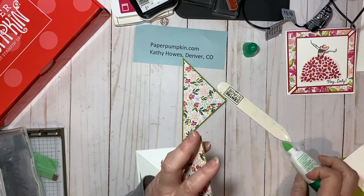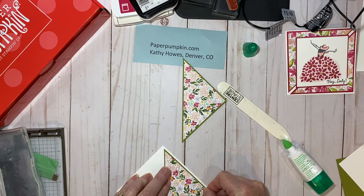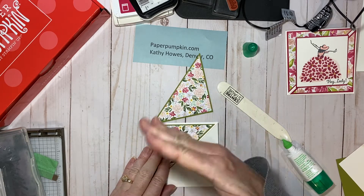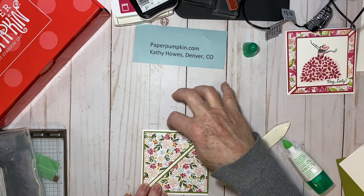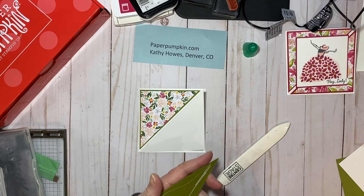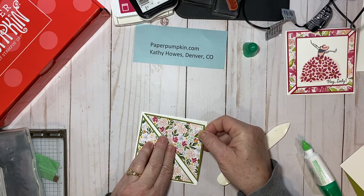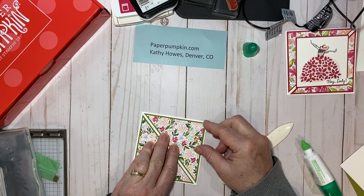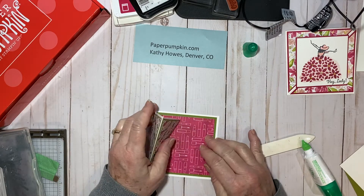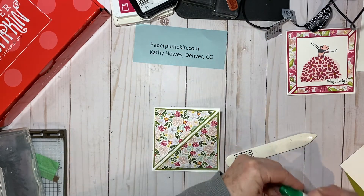Now if you decide to make this card, this particular print doesn't matter which way the cardstock or designer series paper goes. But if you have a design with a right side up or upside down, you have to make sure you cut your designer series paper so that your pattern fits how your card is designed. So there's the front of our card — isn't that pretty just by itself? I love this designer series paper, which is retiring at the end of May, maybe beginning of June.